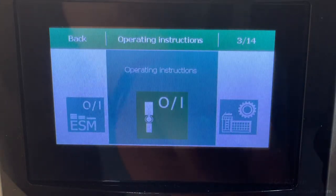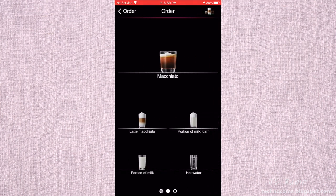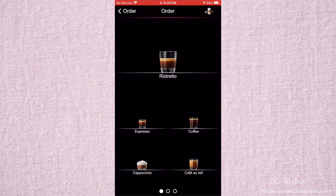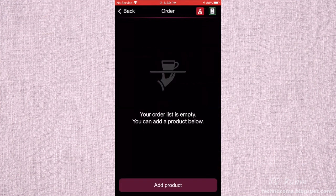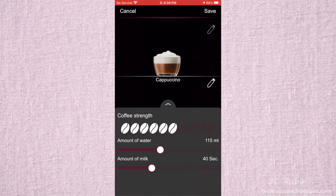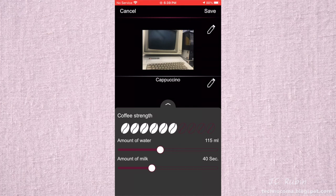There's also a menu called Order at the top, which looks like the other main menu. Hitting Add Product reveals something like a custom drink creator — you can choose coffee strength, water, and milk amounts. But since it doesn't copy over your custom drinks from the machine, you have to recreate them here. The drink is just labeled by type, like 'cappuccino' — I tried using the pencil icon to rename it, but you can only add a photo. I added a picture of my Apple II computer. Strangely, you can name things on the machine without any problem.